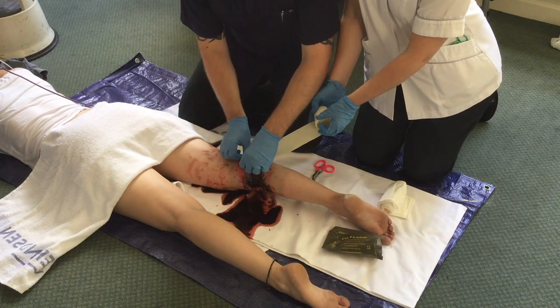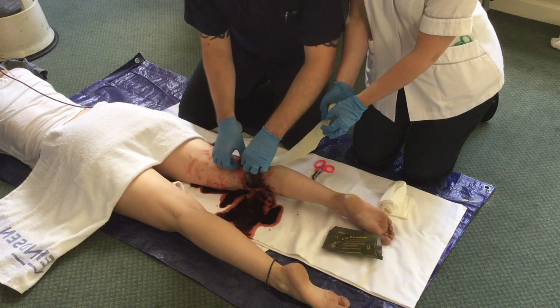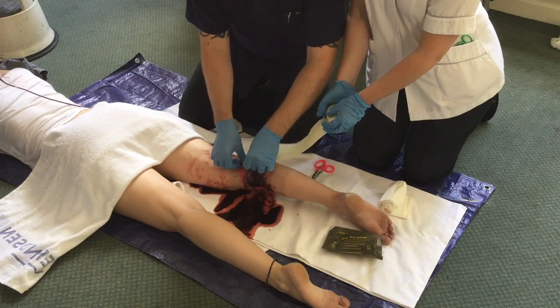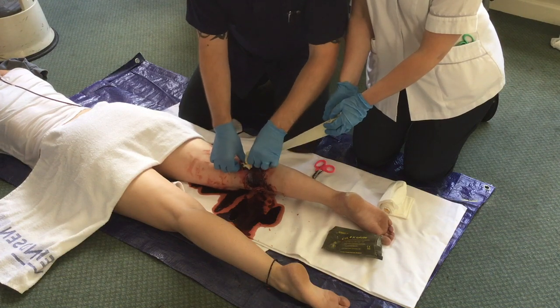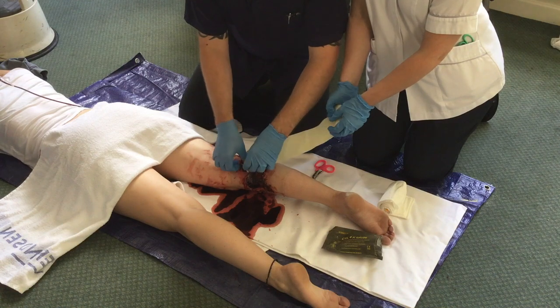The primary operator fills the wound, pushing the gauze in as deep as possible and folding the gauze on top of itself as the wound is gradually packed from the bottom to the top. Pressure is applied constantly while this procedure is being carried out.